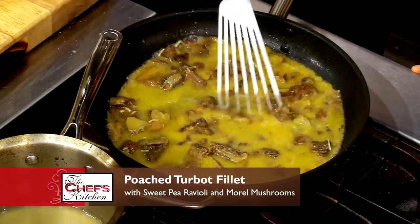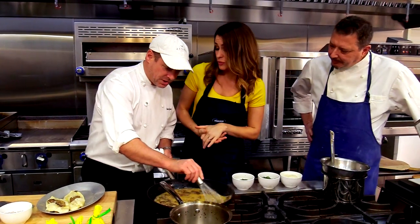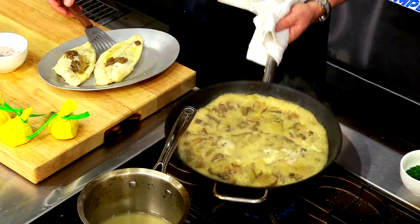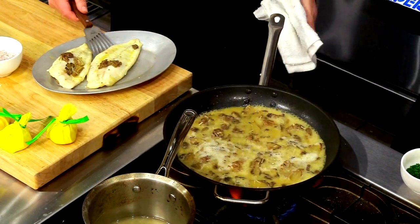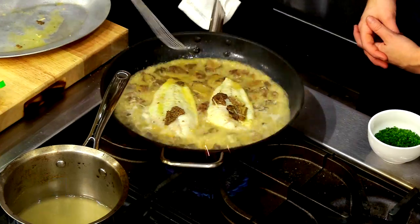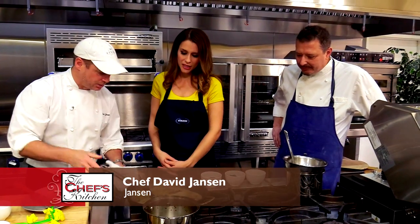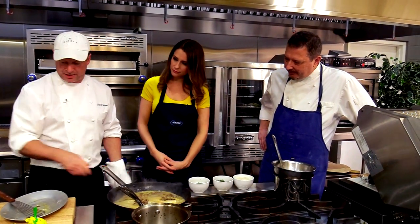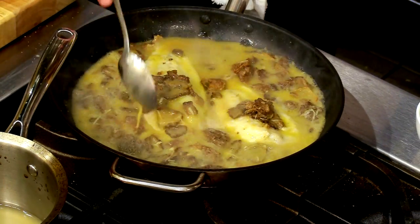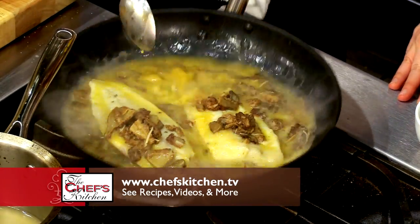We're finishing the beurre blanc with a little parsley and chives, keeping it light and fresh. As soon as it comes to a boil, we'll whip it a little bit, add our lemon, parsley, and chives. Are you open seven days a week? We're closed on Mondays and Tuesdays — you need a break. My daughter actually makes breakfast for the whole restaurant. I always told her I'd teach her to cook but I never wanted her to go into the restaurant business. Just a little bit of Meyer lemon and we're going to baste the fish too.